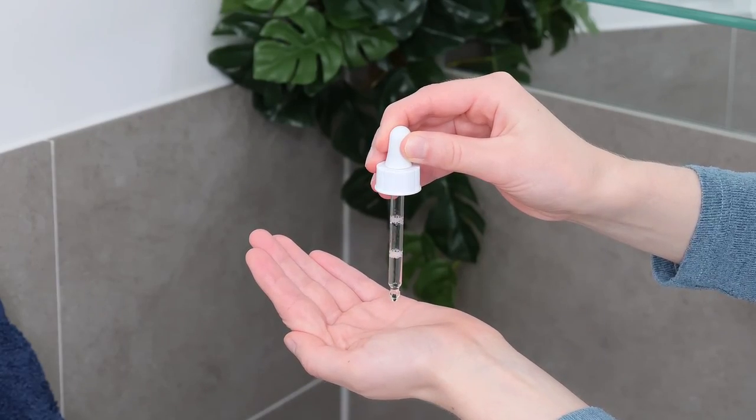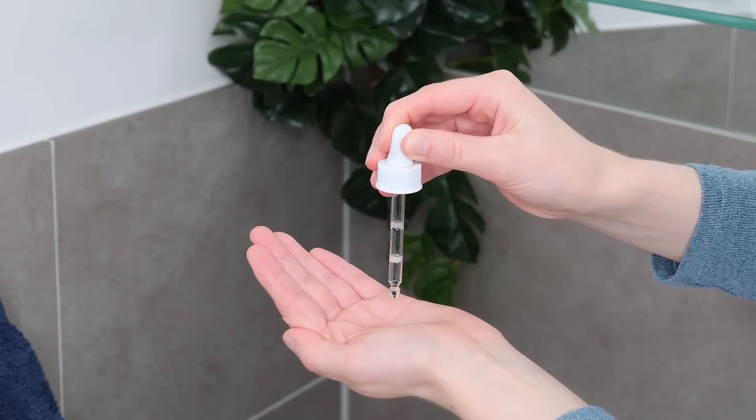In this example, I'm using the Ordinary Marine Hyaluronics to add a lightweight layer of hydration to the skin. To apply the serum, dispense five to eight drops onto the palm of your hand, rub your hands together to distribute the serum, and then evenly blend it all over your face and neck. Now let it absorb into the skin for about a minute, and then layer the Ordinary Ethylated Ascorbic Acid solution on top of it.